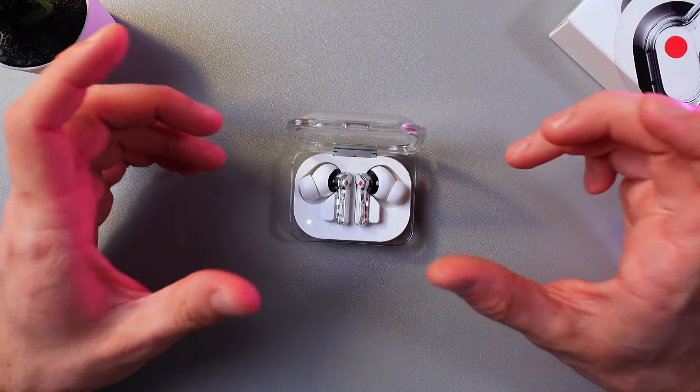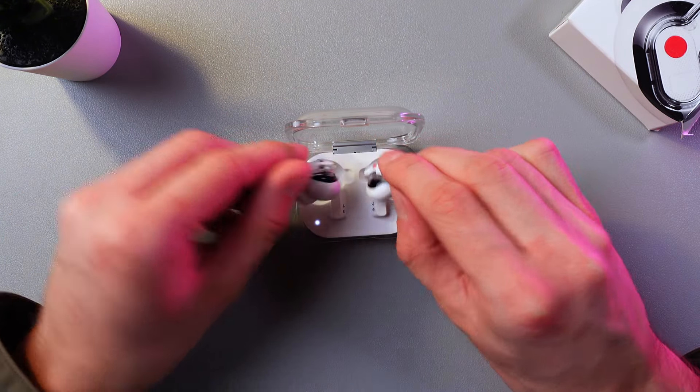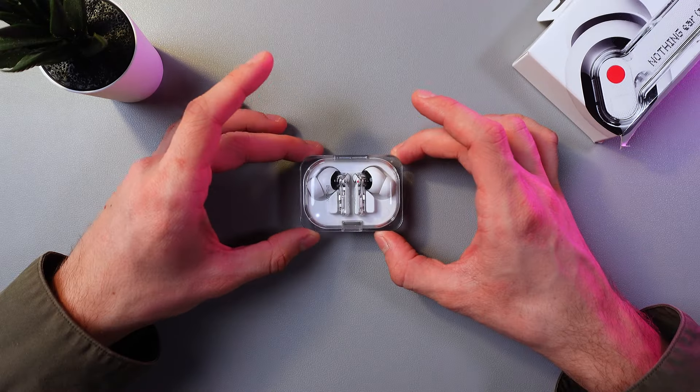Now you can connect them with your device. So, in order to turn off your headphones, simply put both of them back in the case and close the lid, and that's it.